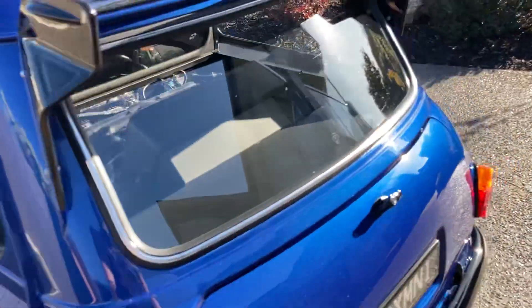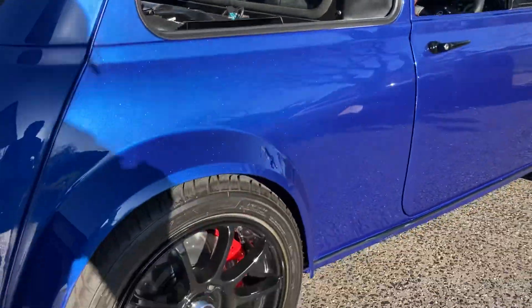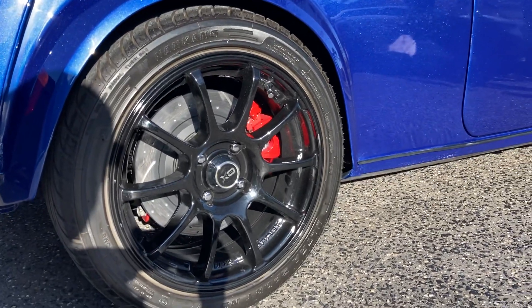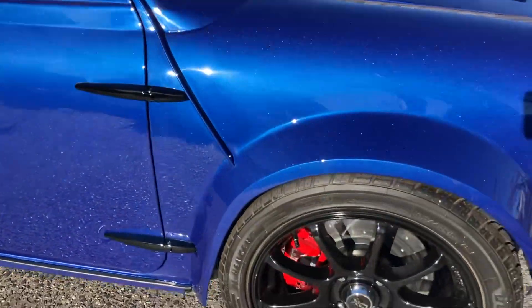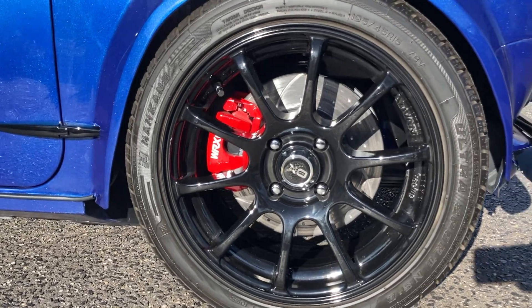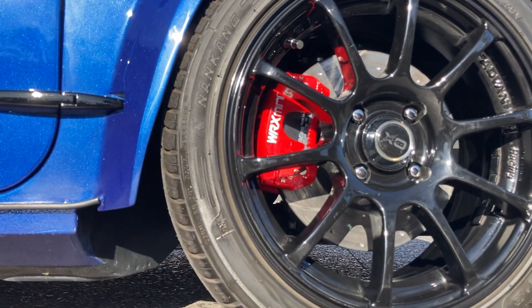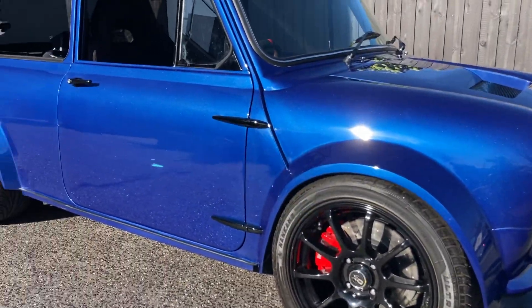15-inch wheels on this side. MX5 brake calipers — front and rear. Nice little custom stickers and then obviously the black pack.